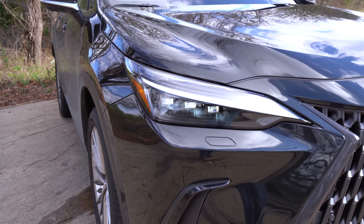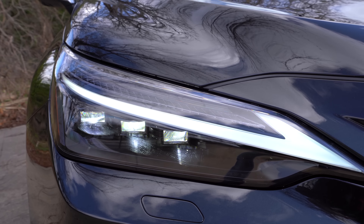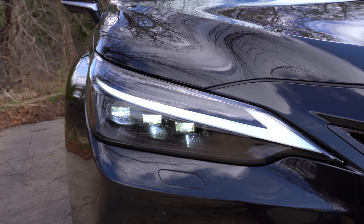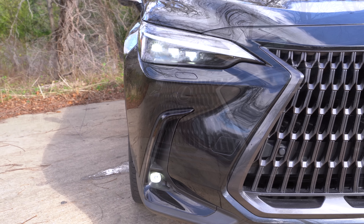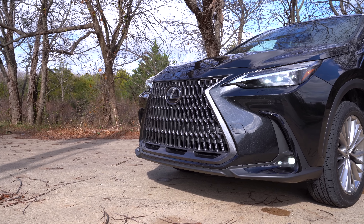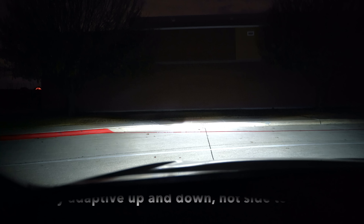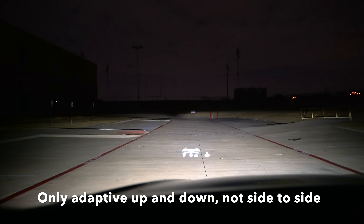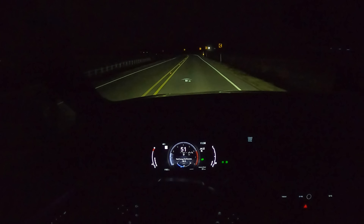You also get LED headlights standard. These are the optional headlights, which have the integrated LED daytime running light in there instead of separate. Plus, you've got LED fog lights right down here. One thing you'll notice with the fog lights is there's a little light inside next to it, which is actually a cornering light. At night, these optional headlights are adaptive as well — they're the triple beam adaptive headlights.